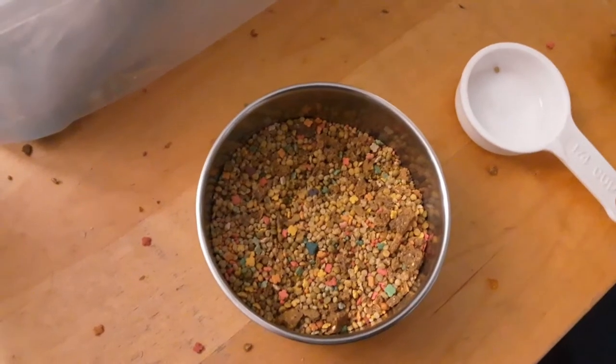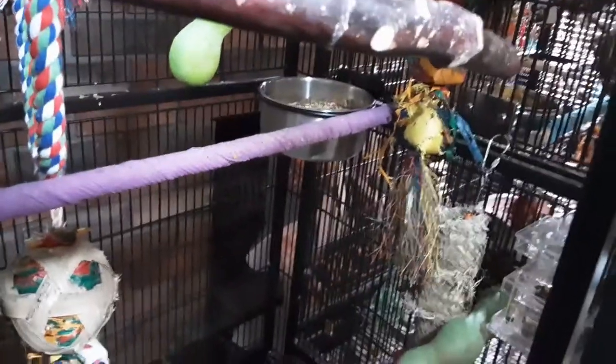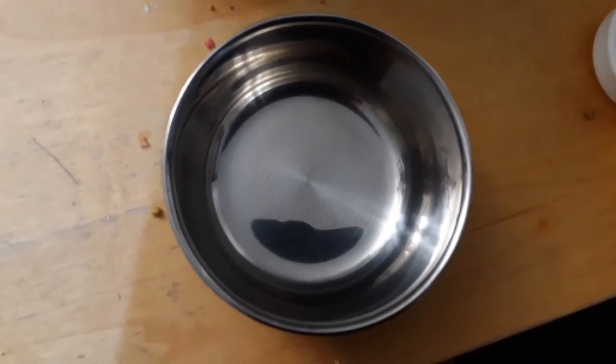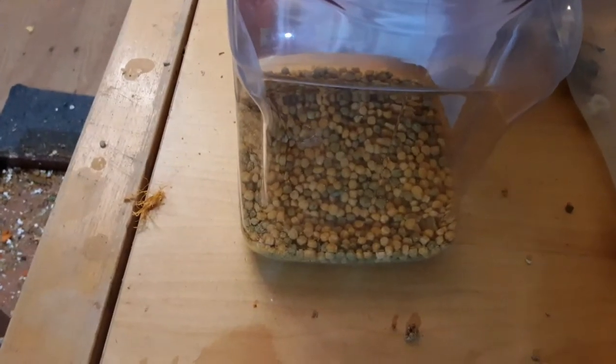Here's what it looks like when it's all mixed together, and there it is in his cage. And now it's time to do Pippi's food. Here's Pippi's clean bowl, and here are some Tropicana pellets.